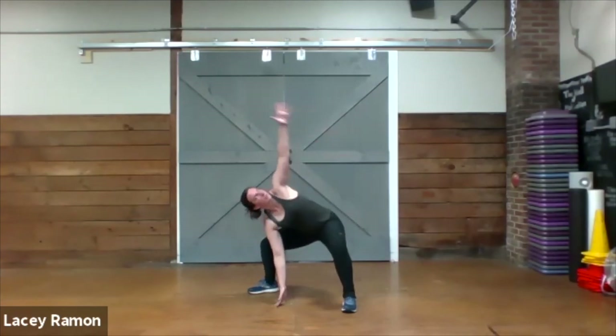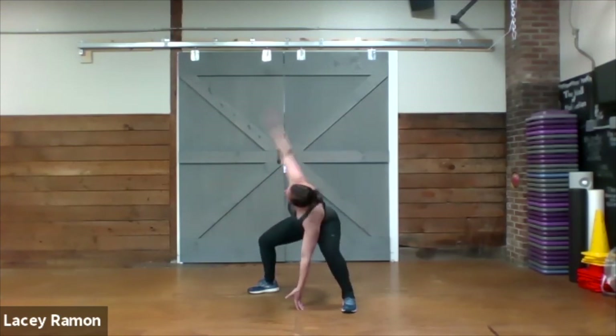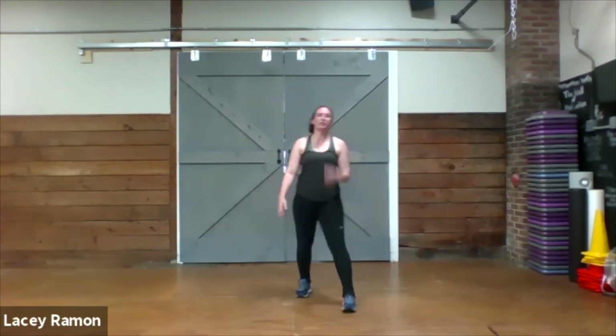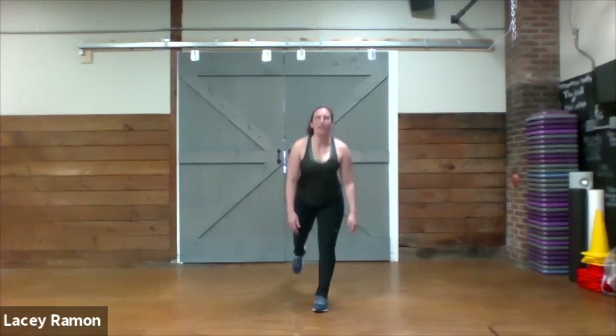Sit, twist, together, and up. Excellent. We've got that reverse lunge to a high knee, and then we swap legs — lunge back on the left, and up high, switch.